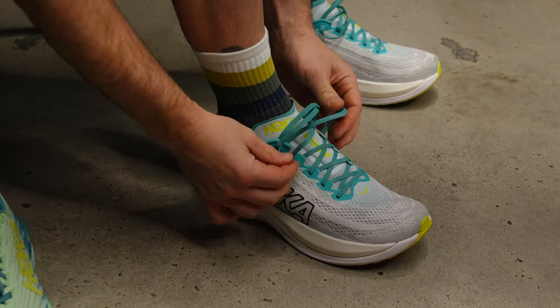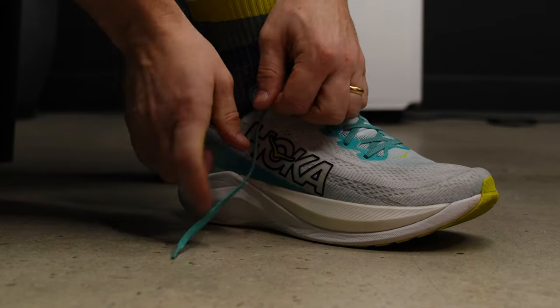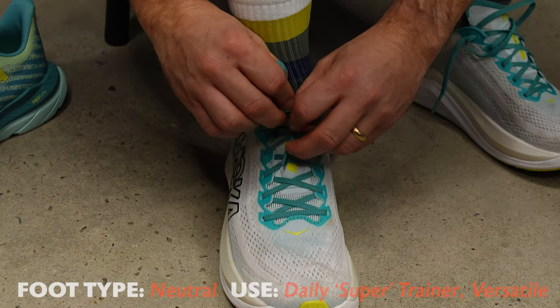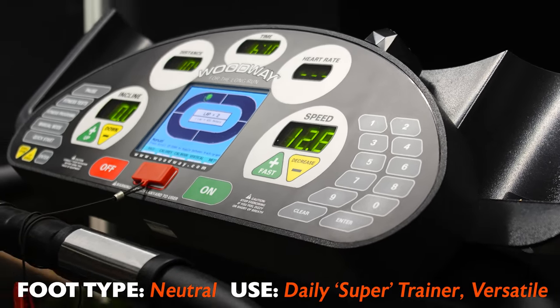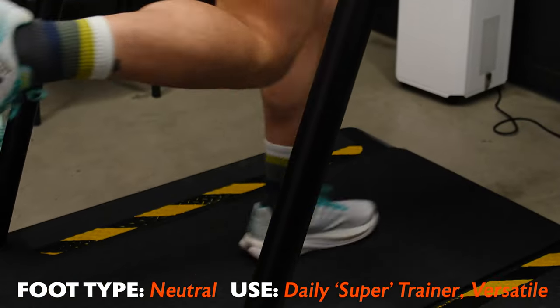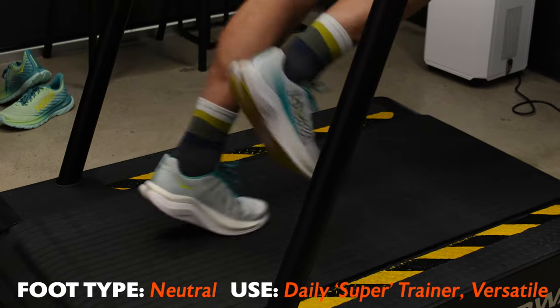Hey guys, Josh here from Sportitude Running. Today I've got one of the most exciting shoe reviews I've done in a number of years. This shoe here to my left, your right, is the Hoka Mark X. It's a shoe I've used for the best part of six weeks for a number of different runs — long easy days, tempo runs, and gradual pick-ups out the door. I've really enjoyed what this shoe is all about and I cannot wait to get into the deep dive details.